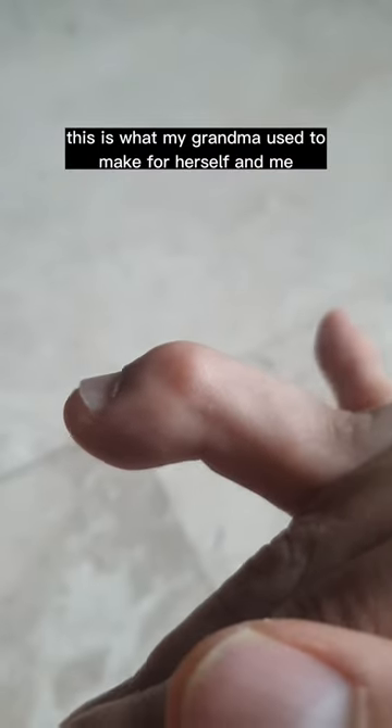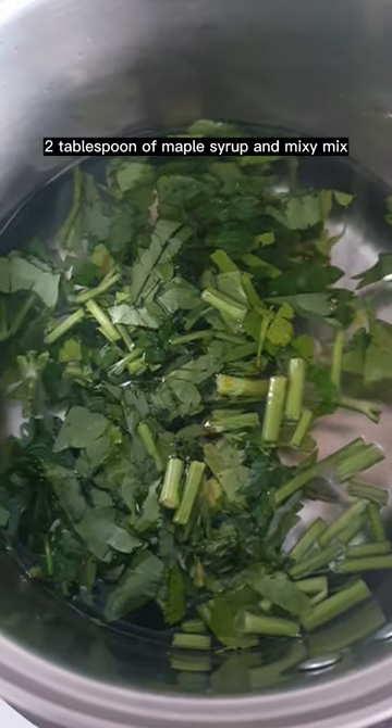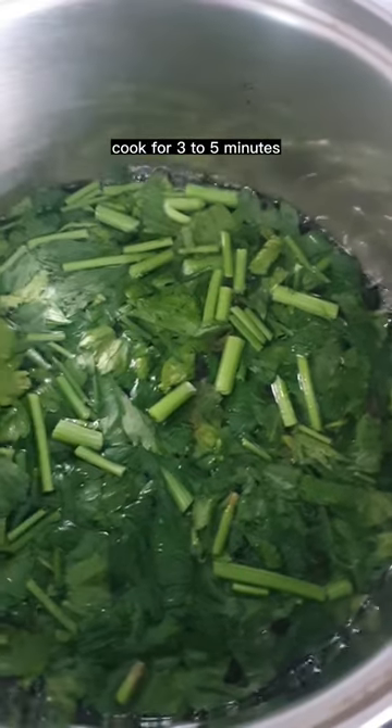This is what my grandma used to make for herself and me. 500 milliliters of water, 15 grams of Italian parsley, the stems as well, 2 tablespoons of maple syrup, and mix. Bring it up to a simmer, cook for 3 to 5 minutes, then add some fresh orange juice and mix.